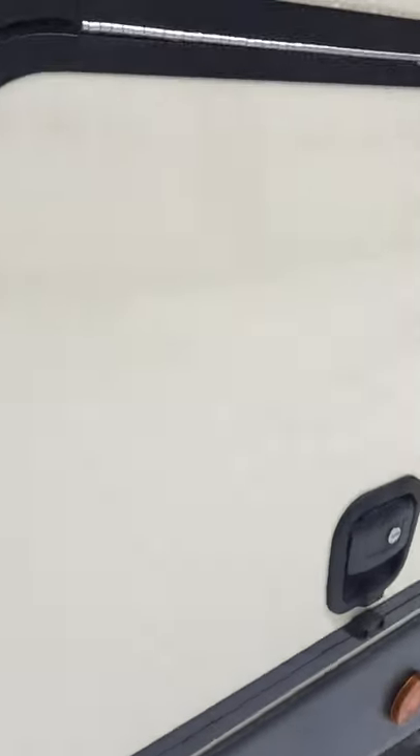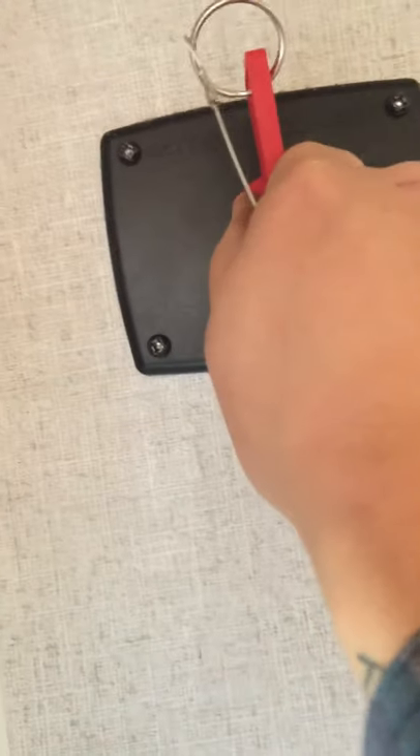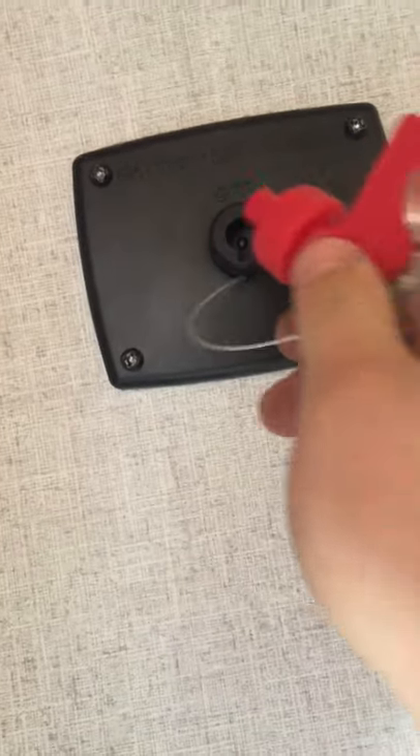On this side you have front storage access with magnets to hold up the door — decent pass-through storage. You have a battery disconnect right there. You twist this little key and it comes out to disconnect; to have it on, just go like that.